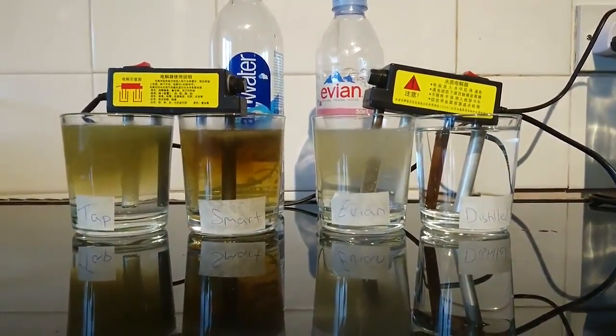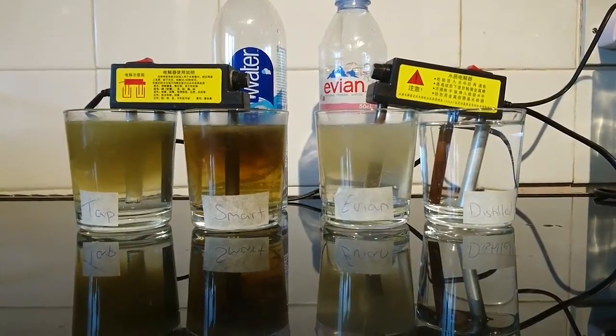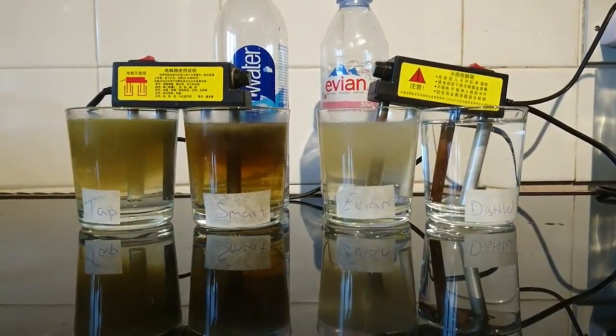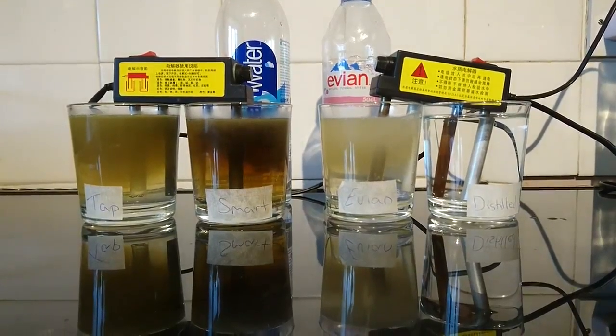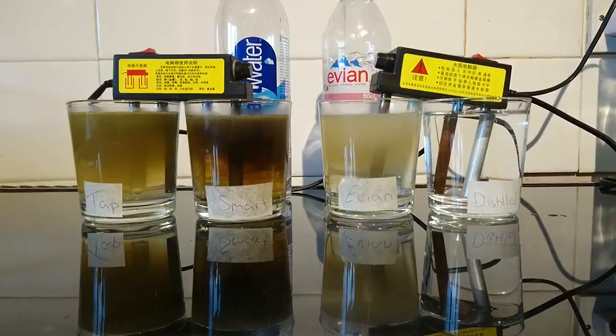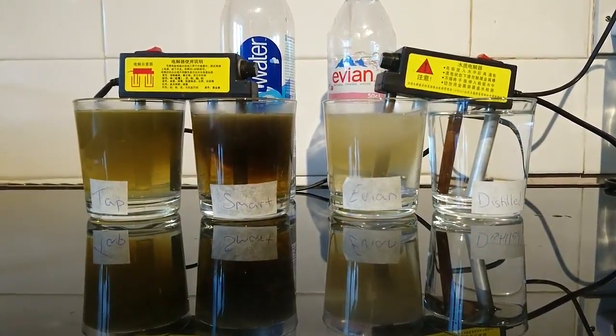And the PPM — parts per million. Tap water: 276. Smart Water: 225. Evian: 265. And the distilled water: 002. It's usually 000, but it picks up carbon dioxide as soon as it comes into the jug and absorbs it.